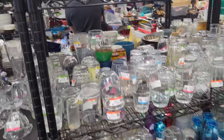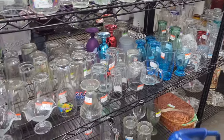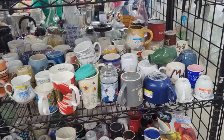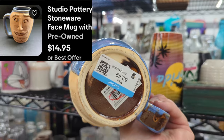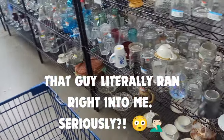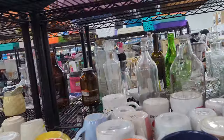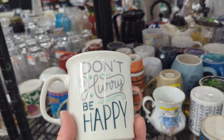Anything else in glassware? Not seeing anything. Those blue glasses are kind of pretty, but let's go on over to Mugs. Oh my gosh, that's so funny - 'It's 5 o'clock somewhere.' That is really cute - it's not old, but it's really really adorable. Let's go ahead and throw that in the cart. Don't worry, be happy - 'Don't hurry, be happy.' That's cute. It's got some age to it, it looks like - fine porcelain, $1.49.